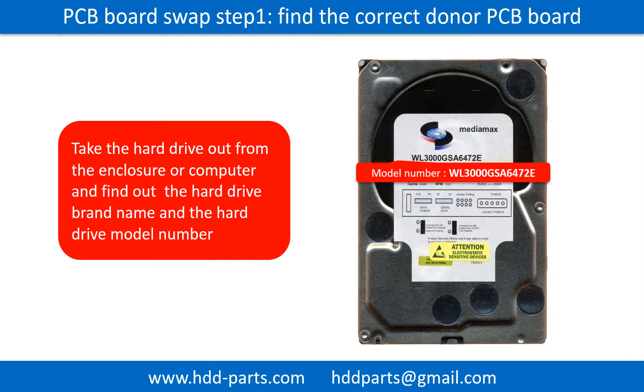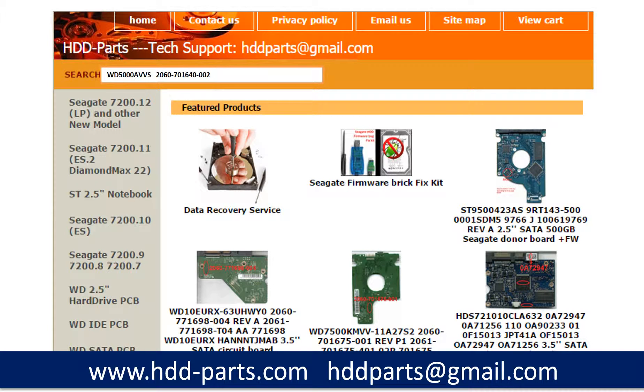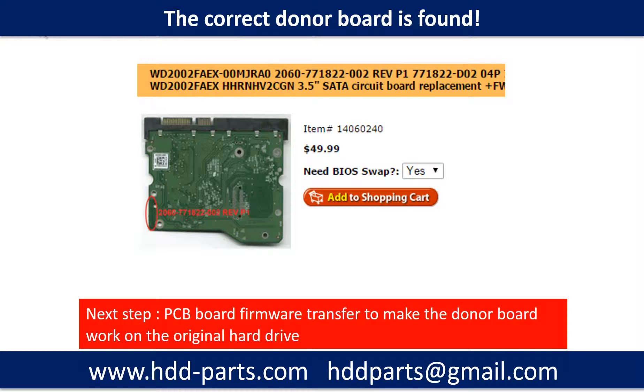Step 1: Find out the correct donor PCB board. Locate the hard drive model number on the front of the hard drive label, and locate the hard drive PCB board number. Different brand names have different PCB boards with different PCB board numbers. You may go to hdd-parts.com to check other brand name PCB board numbers. After finding out the hard drive model number and the PCB board number, use them as a reference to search for the correct donor board. We found the correct donor PCB board, but this is only the first step.